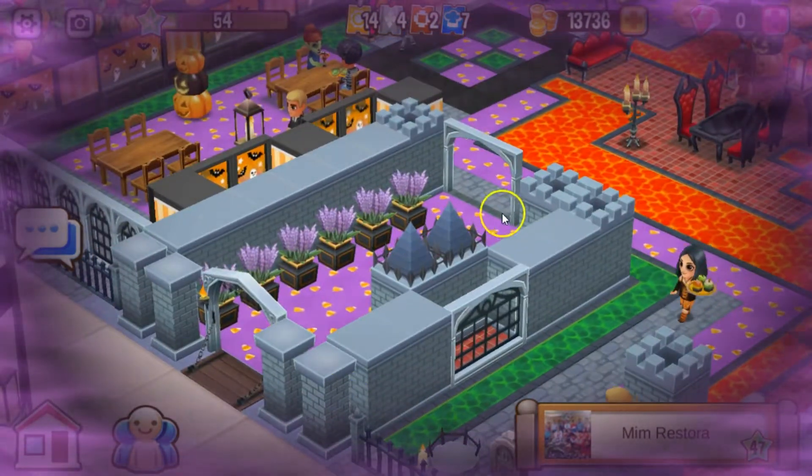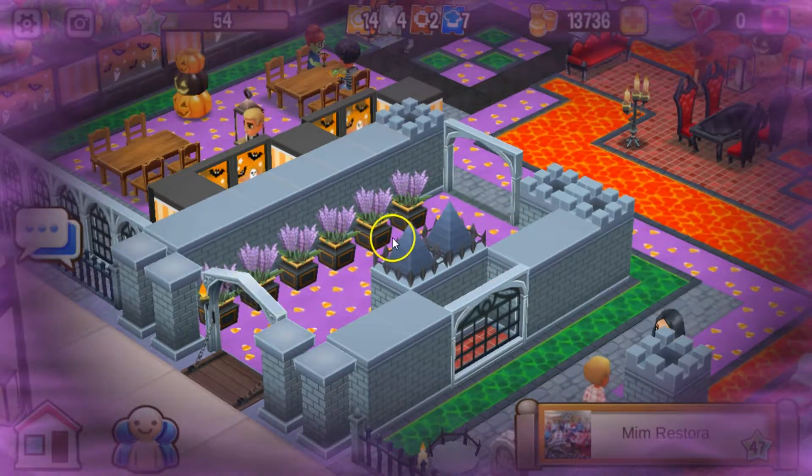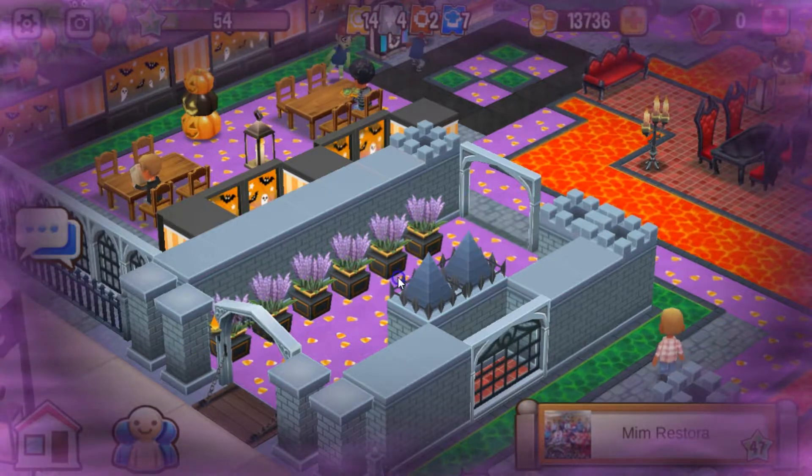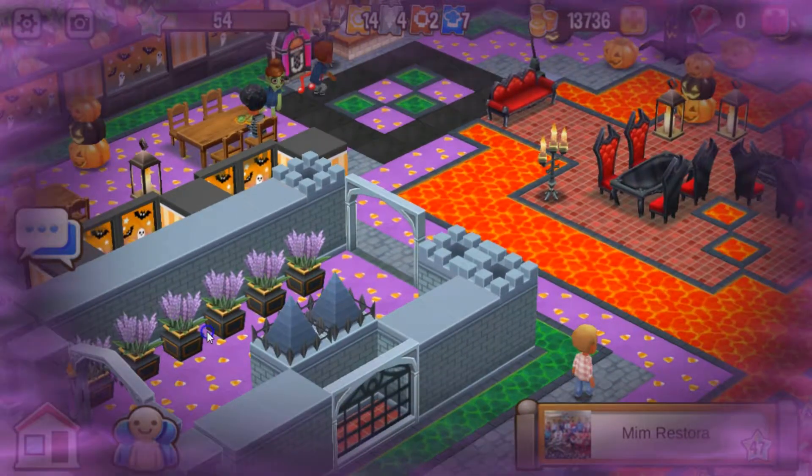Over here you got a little entranceway. Very pretty. This looks like a display window right here. I love the purple flowers, the drawbridge. Very nice.